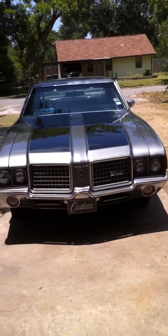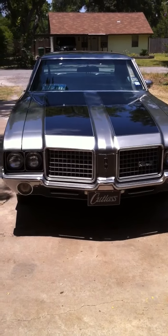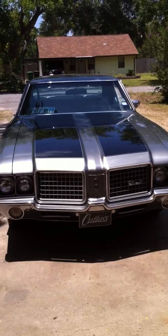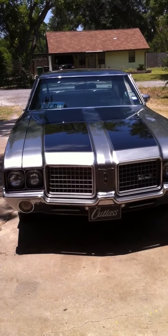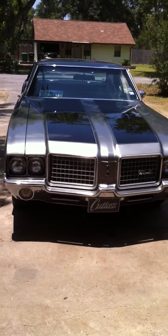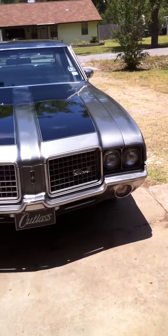What's up YouTube, this is my 1972 Oldsmobile Cutlass with the 350. I posted a video a week ago and didn't give enough good details on it, but here we go — let me give you a little walkthrough.